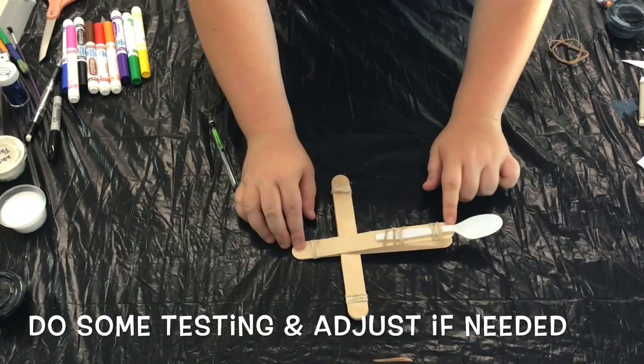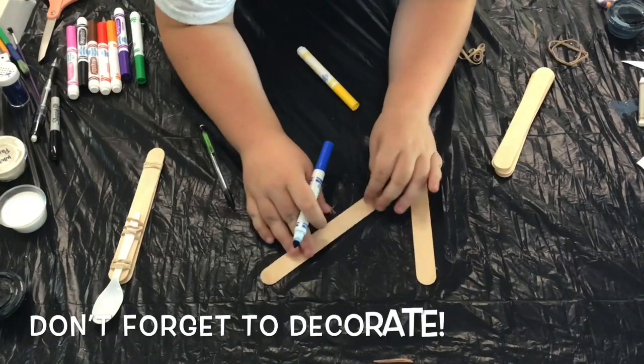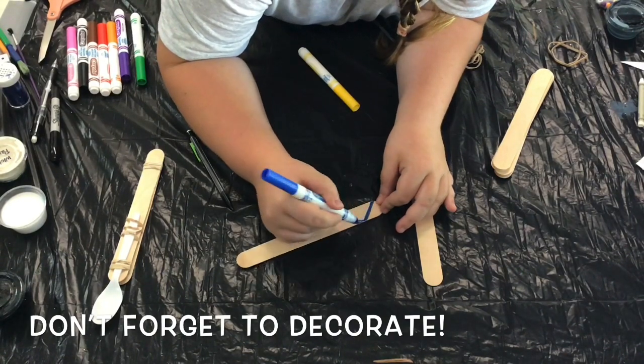Go ahead and get familiar with how your catapult moves and do some adjusting if needed. Of course, you could stop there and have a perfectly functioning catapult, or you could take the time to do a little bit of decorating like I did.